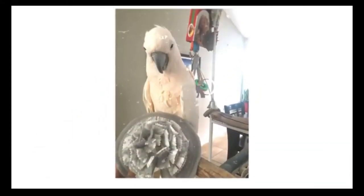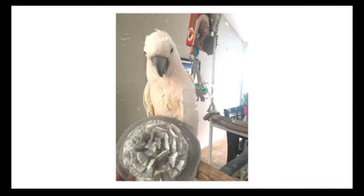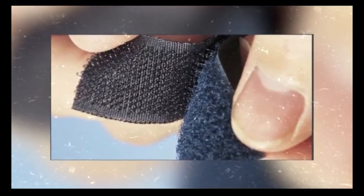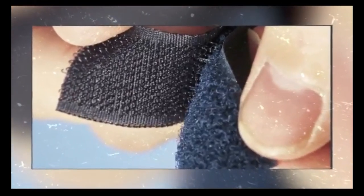Now that your bird is comfortable with having the collar close, work toward having the collar touch its body. Speed collar desensitization with play — pretend that the collar is a toy and play with your bird. My birds love playing tug of war and peek-a-boo. Also, desensitize your bird to the sound of opening velcro if the collar style you've chosen has it. Reward calm behavior when you rip the velcro open.